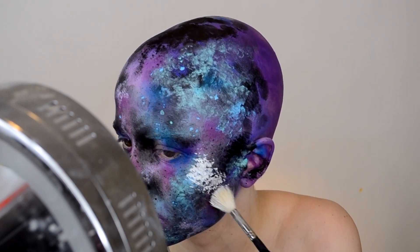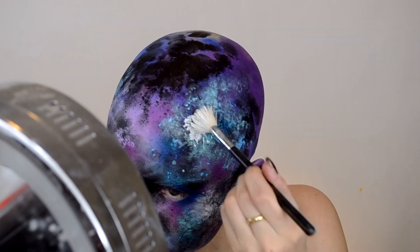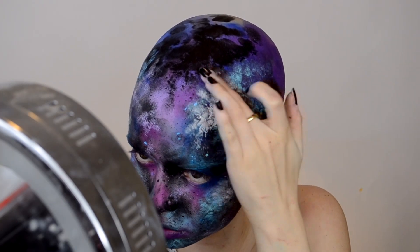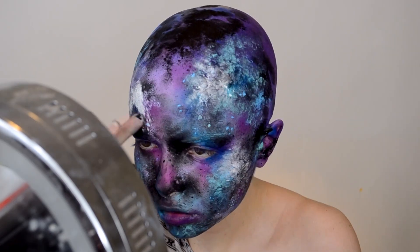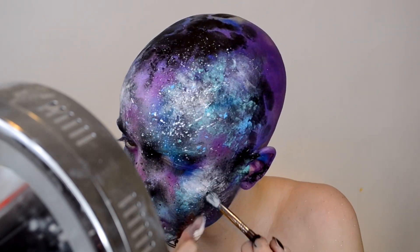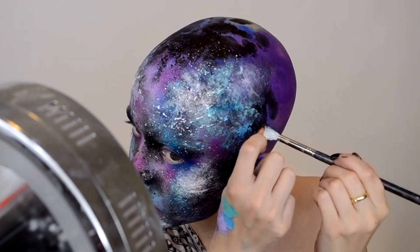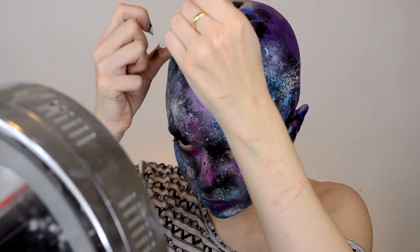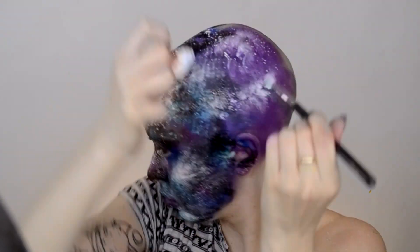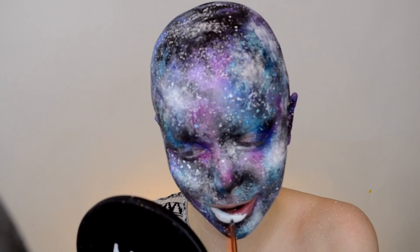The white is pretty much the most important part of this look because it really helps it come together and gives it that cloudy, galaxy look. I'm going into specific areas and applying the white water activated paint with a brush, then blending it out with my fingers for that cloudy look. Then my favorite part — going in with white splattering. I watered down the white paint to make it nice and wet so it has a good spatter effect, and I'm just running my finger over the brush to make it look like stars in the sky.